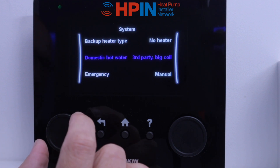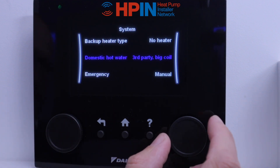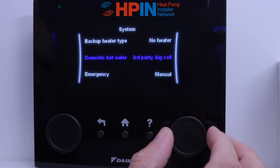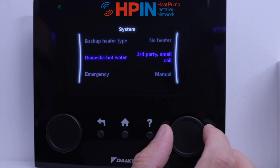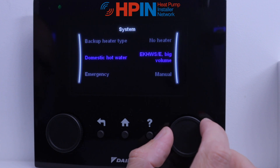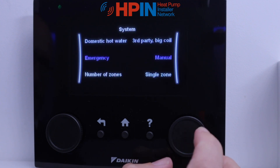Next setting is domestic hot water and we need to tell it what type of cylinder it's got. This particular unit has got the third party cylinder with a big coil, but it can be adjusted to a third party cylinder with a small coil, or if you've got one of the Daikin cylinders itself, it does give you some part numbers to choose. So we go to third party, big coil — sorted.